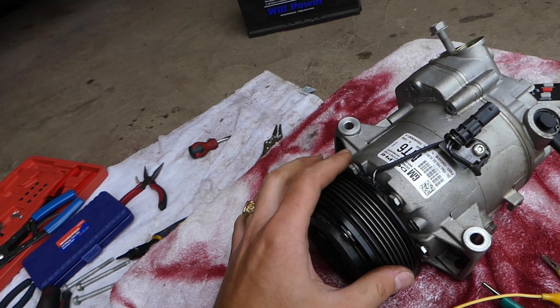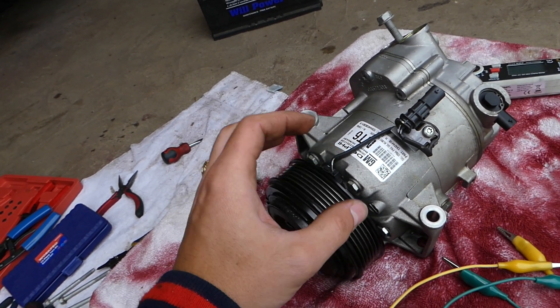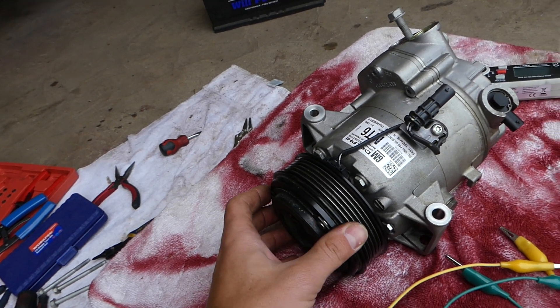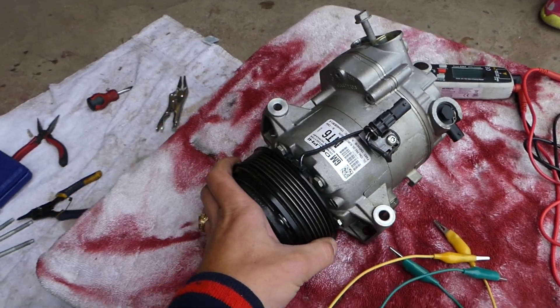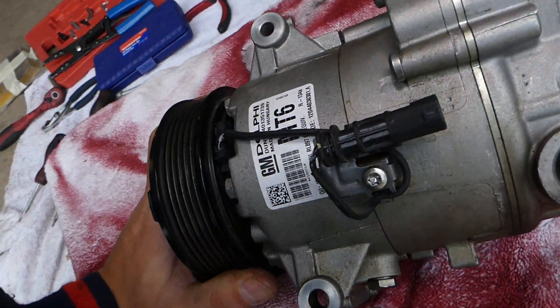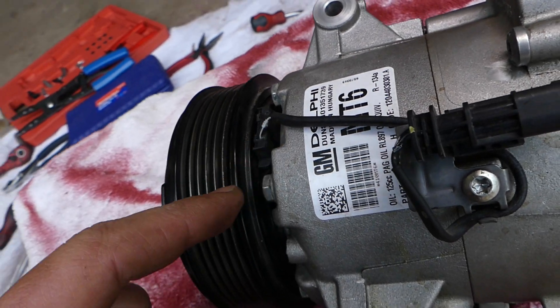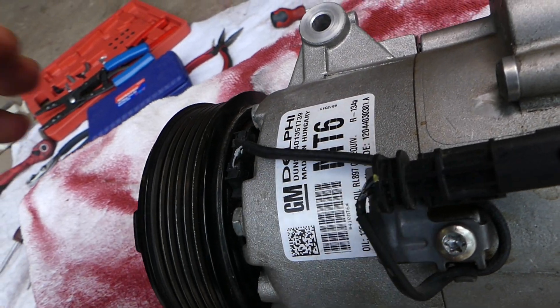If the coil doesn't work, it's not going to activate the AC compressor. This coil is like a big magnet that pulls that clutch plate. It has to have a certain resistance to work, and we will show you what it is. On the back side of the coil, we have a black and white cable, and next to it on the inside you can notice that it says positive.